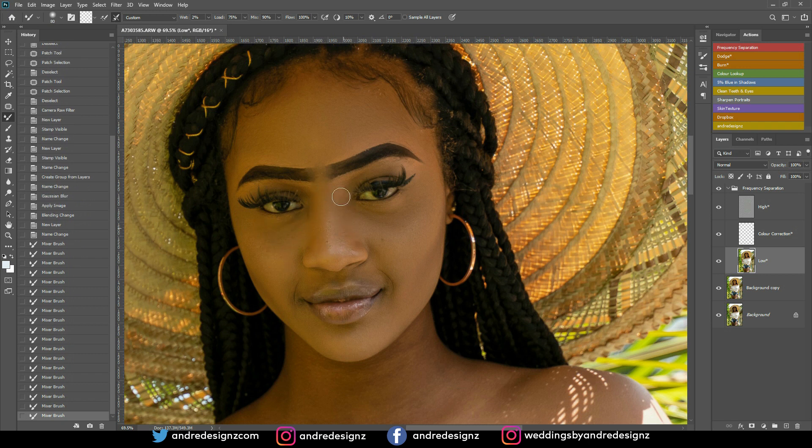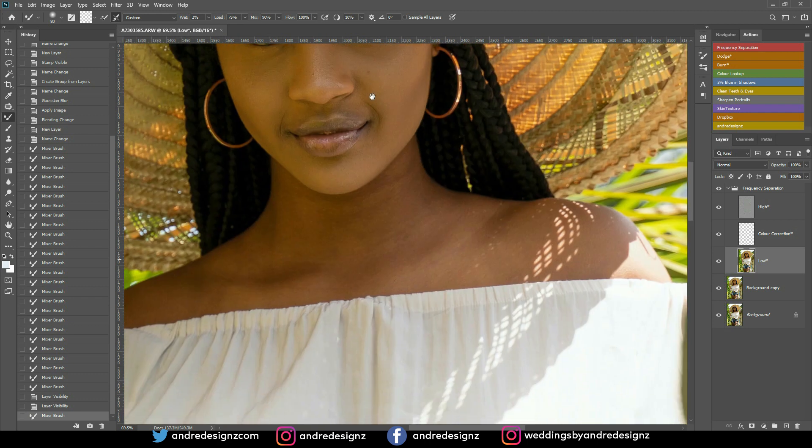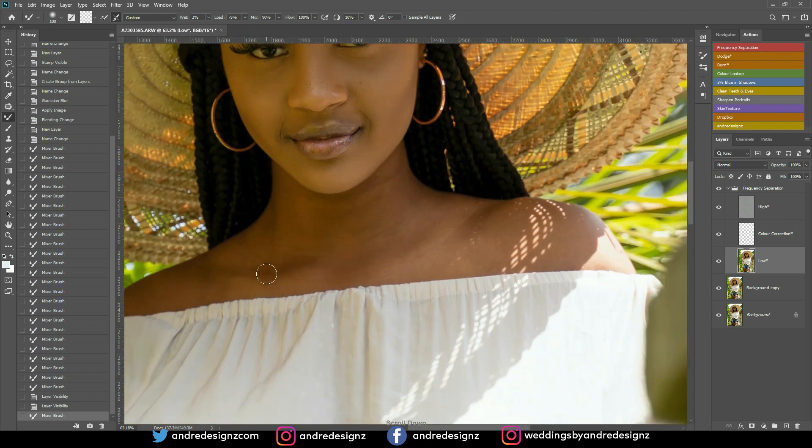I'm just mixing different sections of the model's face. Let's look at the before and after — just a subtle adjustment. Trust me, not all images need heavy retouching; just some basic touch-ups to blend the image a little bit. While mixing, avoid any area where light is coming through on the skin — don't mix it, just mix around it.